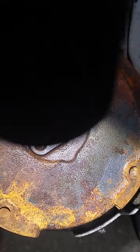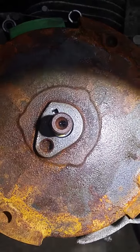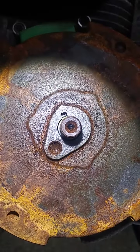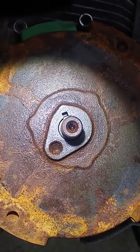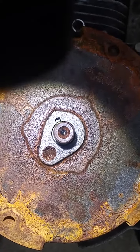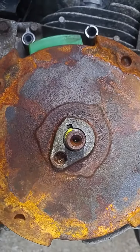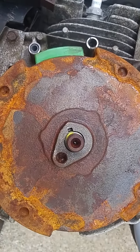You can't really tell from the top view. I'm going to have to remove the flywheel to see if the key is sheared. No fair. But looking at more videos online,